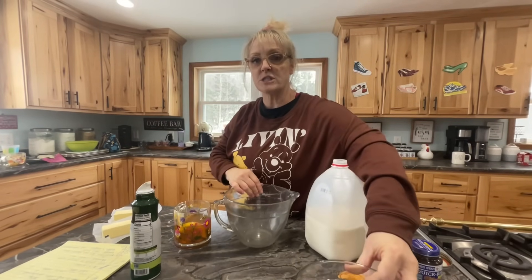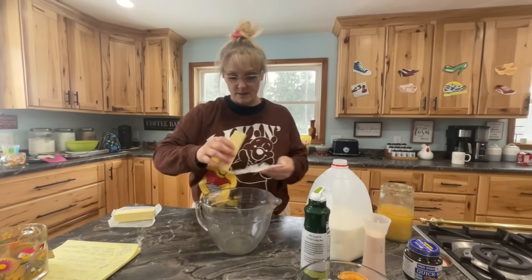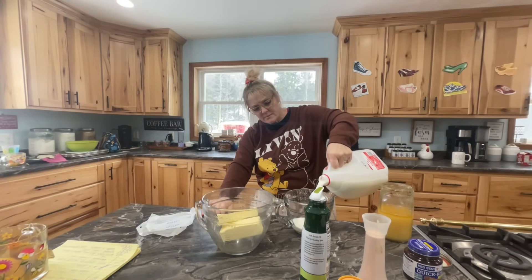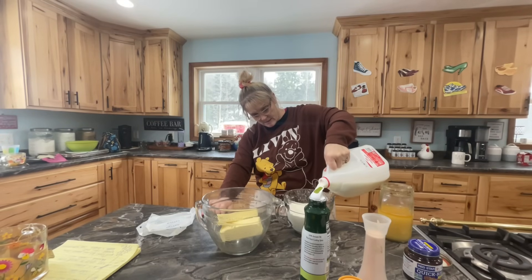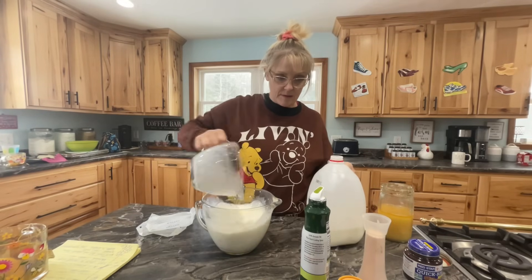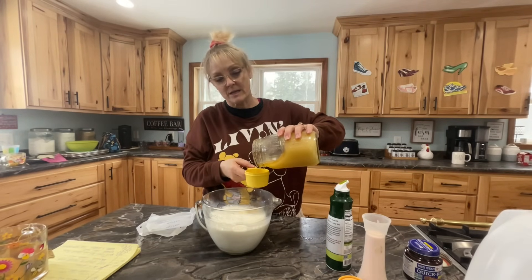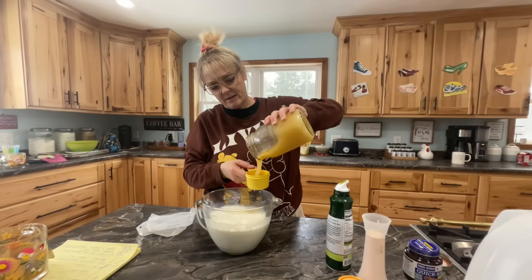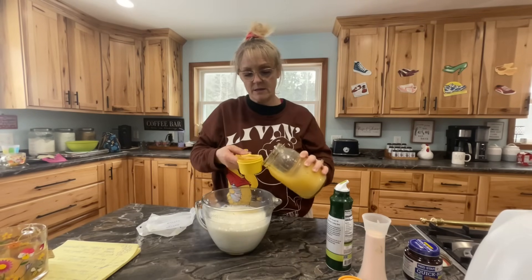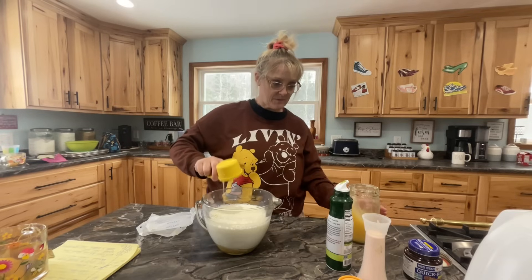I'm going to put the butter on the bottom first because we want it to melt right away. Here's my wonderful turmeric tea. Let's get going with one stick of butter and then four cups of milk. I love these Pampered Chef bowls. Now I'm going to add half a cup of honey — I want to make sure I get this right, I want to make her proud. I love honey; we have our own honeybees. I don't think I've bought honey at the store. And then we're going to do a pinch of salt. Now off to the microwave.